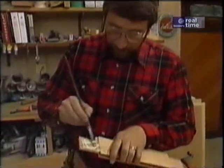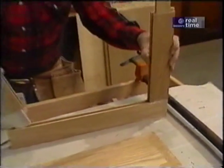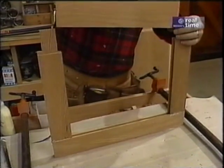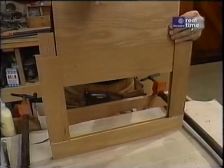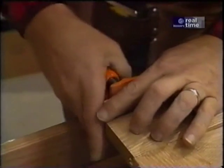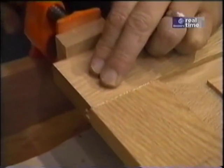One thing about these mortise and tenon joints is that there's a lot of surfaces to put the glue on, which means I should get a real tight joint — it'll last for a long, long time. I'll just slip this in like that. Now I'll just slide the panel in, and I don't use any glue on the panel because I want that to float freely in these dados so that it can expand and contract with changes in humidity. When you clamp things up like this, don't put too much pressure — just enough to squeeze it together. A little bit of glue will come out of the joint, and that's all we need.